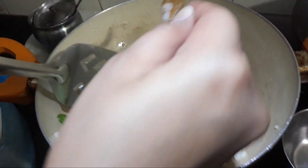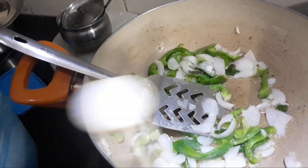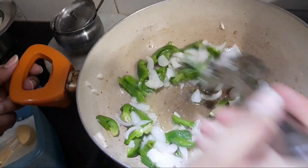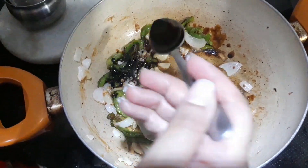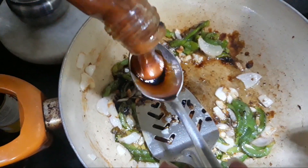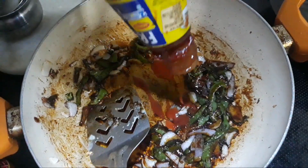We will add sugar and salt. I have added 2 tablespoons of sugar and 1 tablespoon of salt — you can adjust to your taste. Now I will add 1 tablespoon of soy sauce, 2 tablespoons of chili sauce, and 1 tablespoon of tomato sauce. You can adjust quantities to your taste.